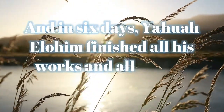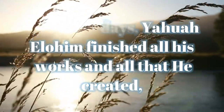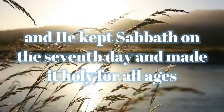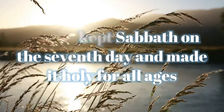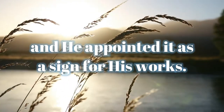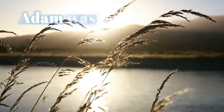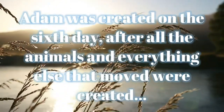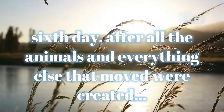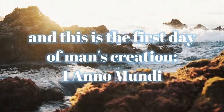And in six days, Yahuwah Elohim finished all his works and all that he created. And he kept Sabbath on the seventh day and made it holy for all ages. And he appointed it as a sign for all his works. Adam was created on the sixth day after all the animals were created, and this is the first day of man's creation.